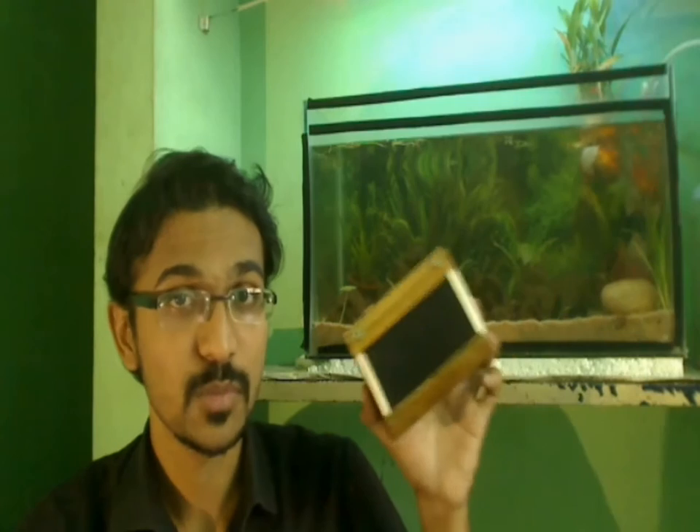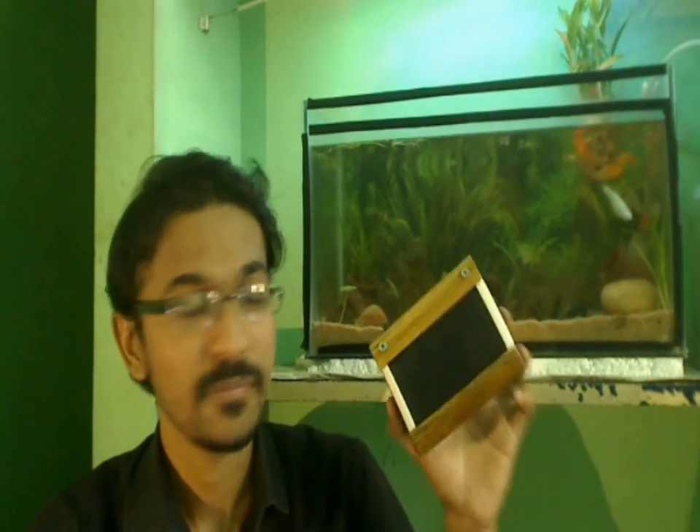On this special note, today I will be making a very special thing — a rechargeable Bluetooth speaker. As you can see, it's completely made of wood. I won't be showing you how to make this wooden box, but I will be showing you what all circuits go inside and how they get connected.